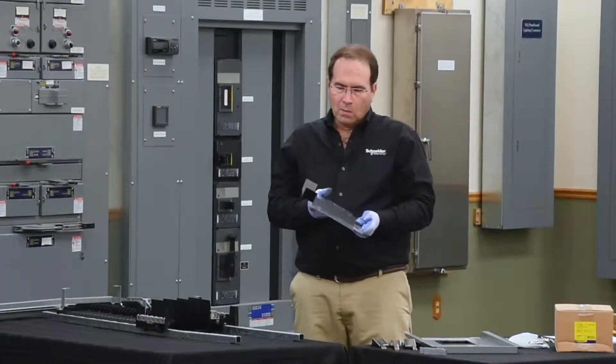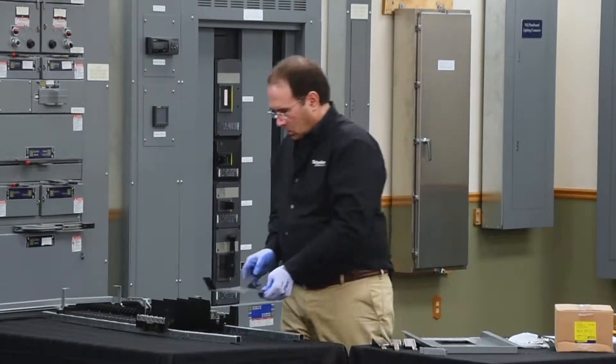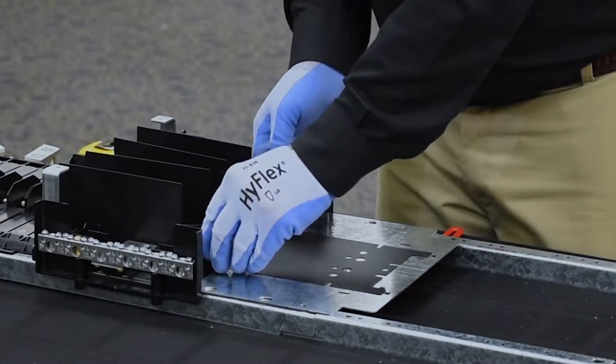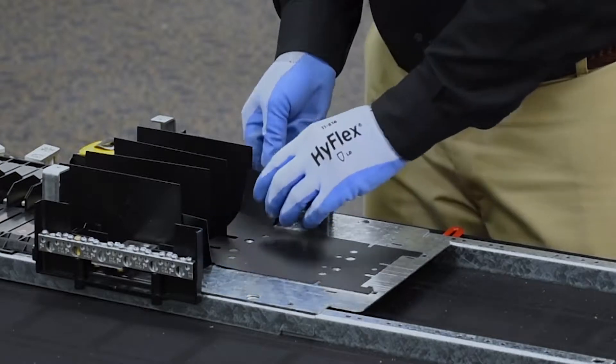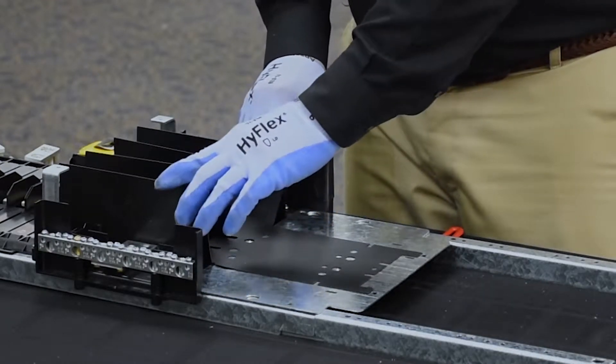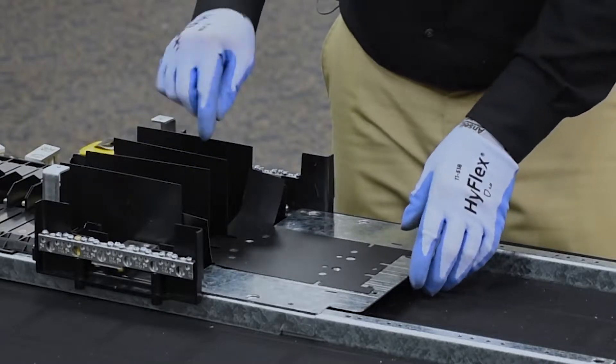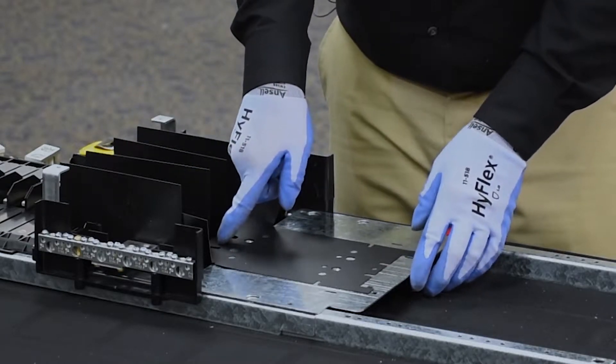Next, we'll place the main breaker pan onto the rail and slide it into position, aligning the insulator tabs on the inside of the large flags and making sure that the two inner flags line up in the slots of the insulator of the main breaker pan.